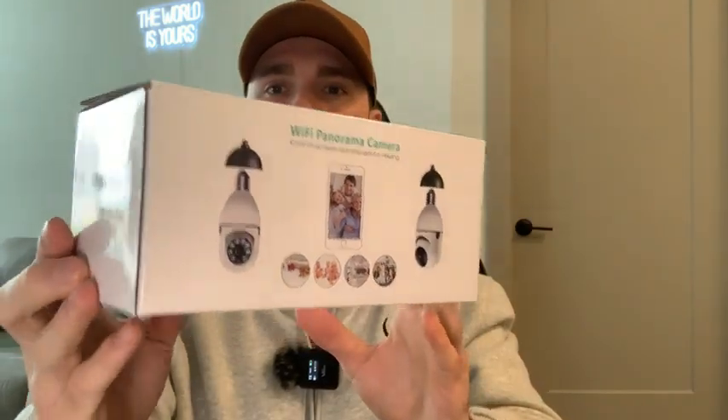Hey guys, let's review the Kavos security camera and stay tuned to see what it looks like when you're viewing it from your phone. Taking a look at the box, this camera does shoot in 1080p and let's go ahead and get it unboxed.